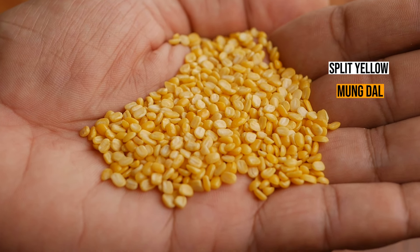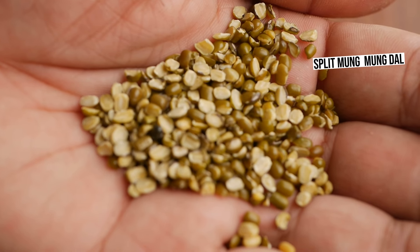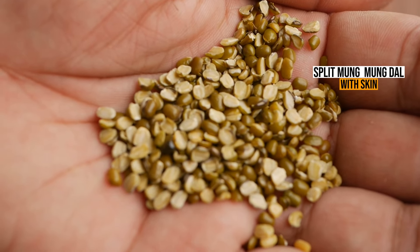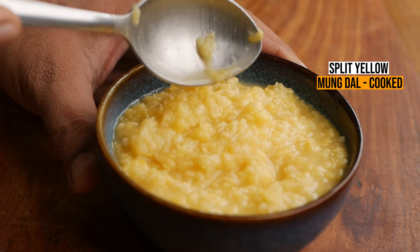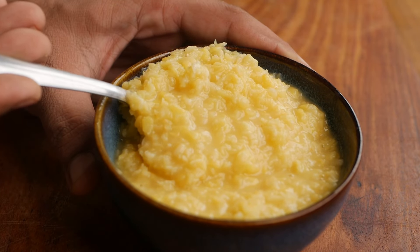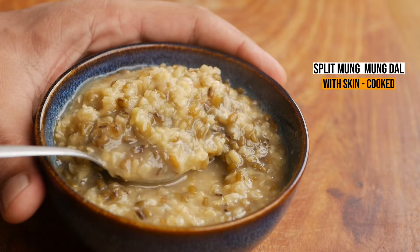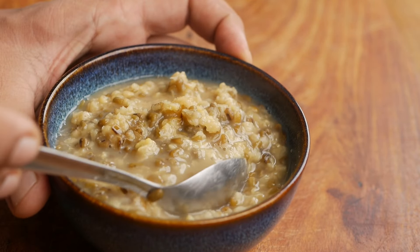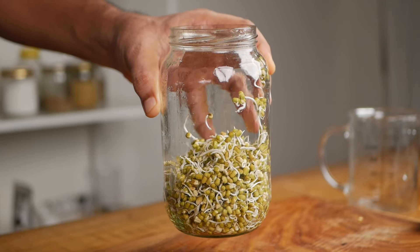The yellow moong dal comes from splitting the green moong beans and removing the skin or green shell. There's also another split moong dal that comes with the green hull intact. The yellow moong dal without the skin is easiest to digest — it's sweeter in taste and has a very creamy texture when cooked, and it takes the shortest amount of time to cook. The split moong dal with the skin takes slightly longer but has a more earthy flavour and is much richer in fibre. Moong comes in three forms: the whole moong bean, split moong dal with the skin, and yellow moong dal without the skin.